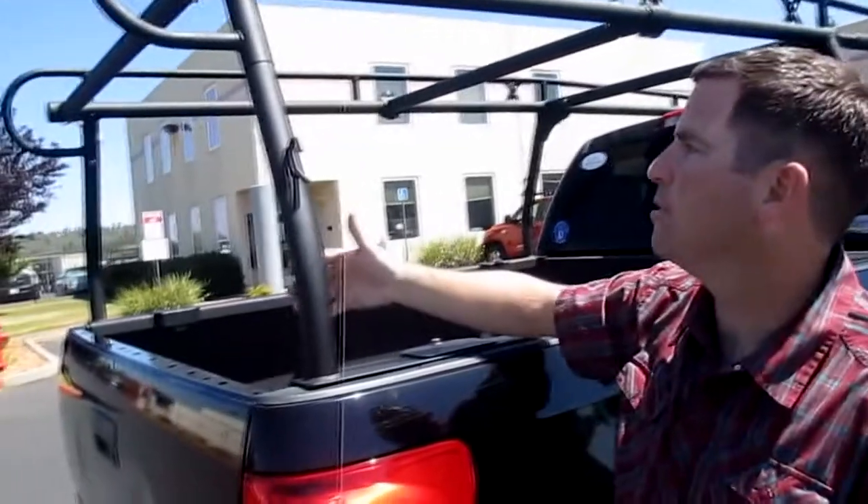Hey guys, welcome back to Racket. My name's Gary. We build a couple different types of racks here at Racket. We do a fully welded one-piece rack system, and then we also do a component-based, which is a modular rack system. With the fully welded units, we're pretty limited as to how far we could ship away from our factory, but with the component-based racks, we could ship worldwide. So today I wanted to show you one of those modular rack systems.